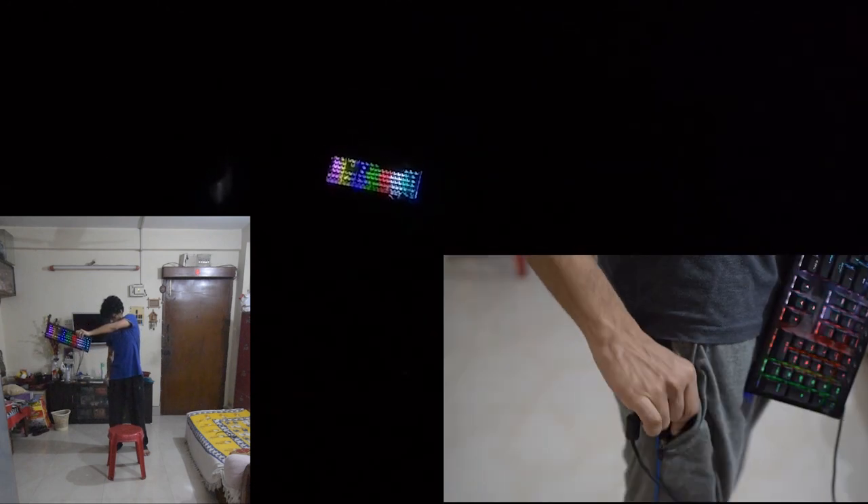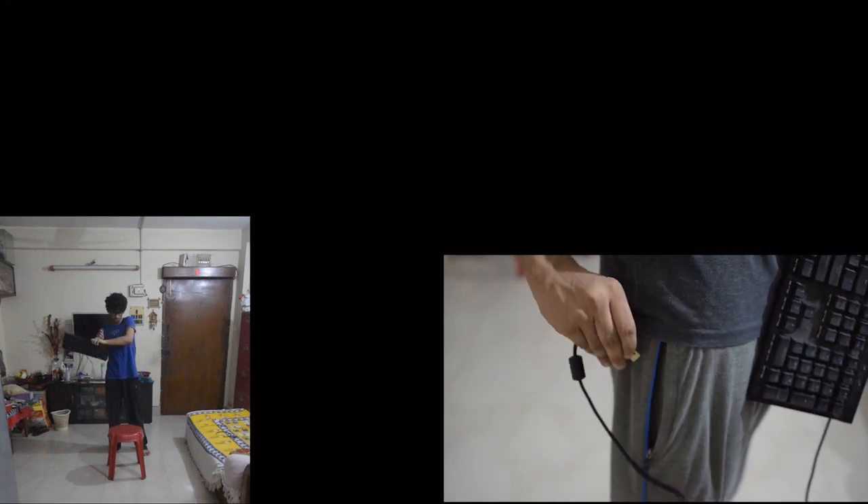Then turn off the keyboard lights by unplugging the keyboard from the power bank. Now grab the LED and be seated, then start painting yourself with the LED like this.